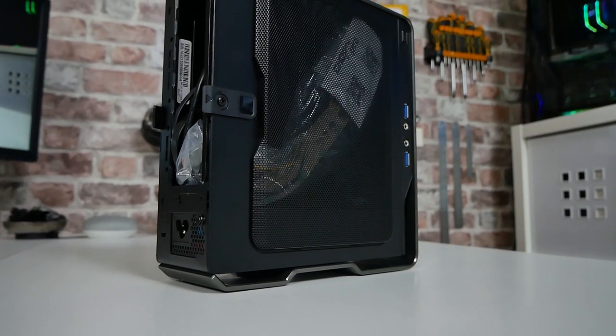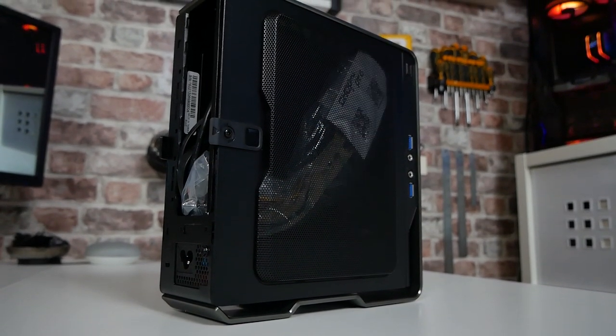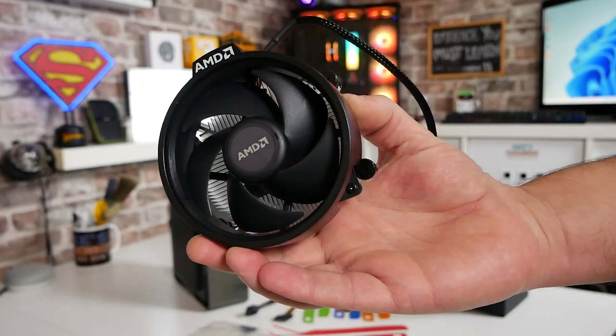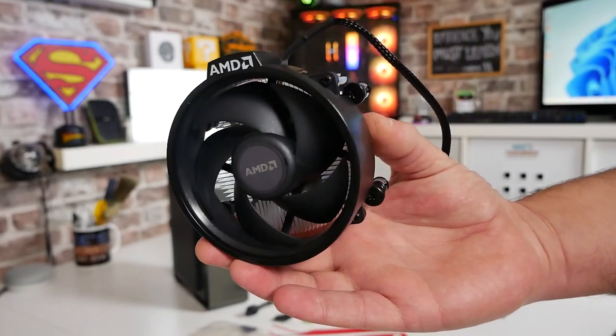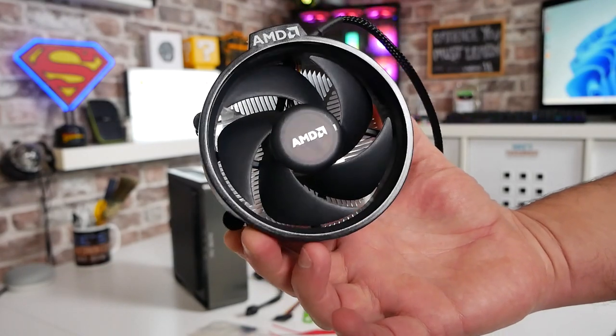We do actually have up to 43 millimetres of room for clearance for CPU coolers in here. Sadly, you're not going to be able to put in your Wraith Spire or Wraith Stealth — that's still a little bit over the top of that, so that isn't going to fit. You will need to think about your cooling in this. There are obviously options from brands like Noctua, Gelid, etc. So do bear in mind that the stock cooler from AMD will not fit in here.